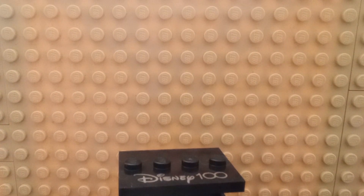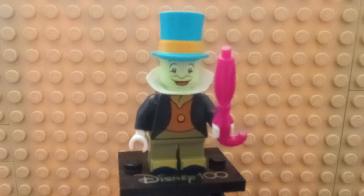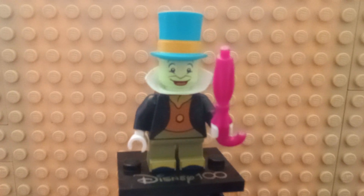Next up, we're going to take a look at the other Pinocchio minifigure: Jiminy Cricket. He has short legs and is completely out of scale with Pinocchio, of course, oddly enough.